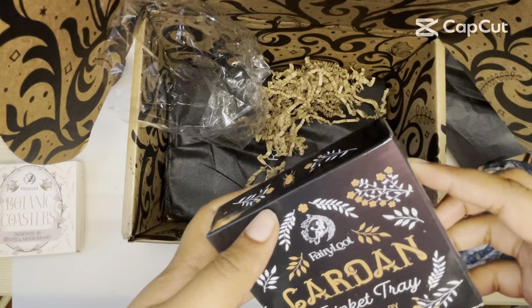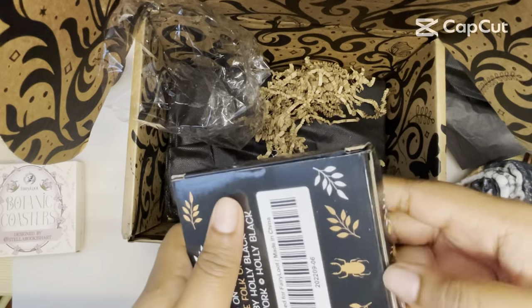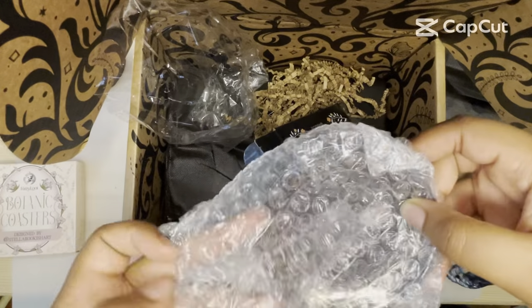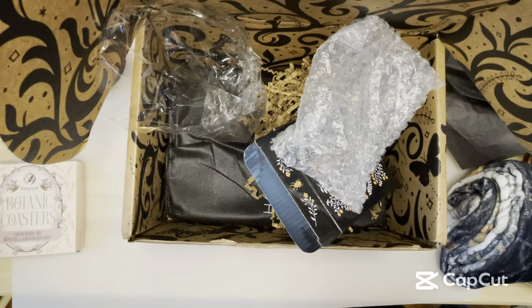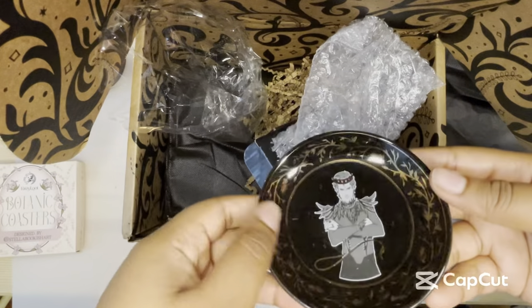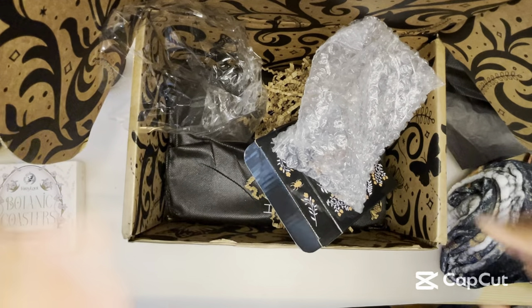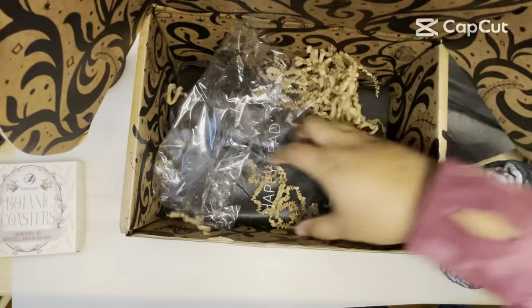We have a Carden trinket dish. Oh my gosh! I just said I just read The Cruel Prince, so this is, like, huge for me. Usually I hate these trinkets, but if it's Carden, I'm keeping it. I didn't picture him with this face specifically, but I'm keeping it on my desk because I love Carden — he's my favorite. I'm obsessed with him. I might be putting it back in the wrapper because it's literally going on my desk right now. I'm so giddy over it.